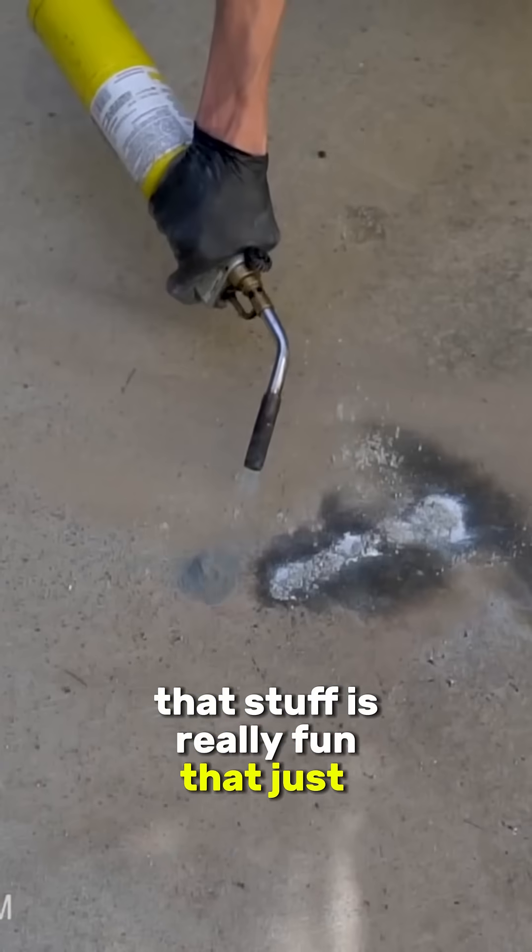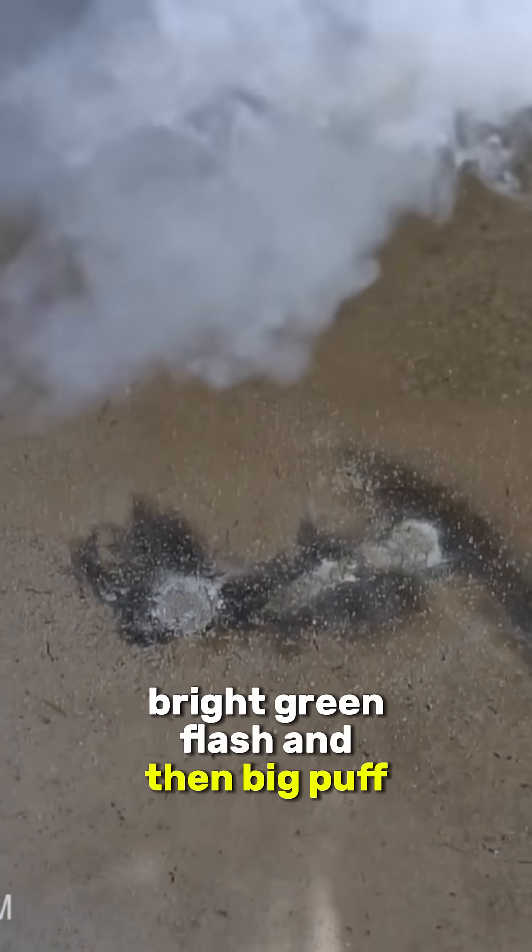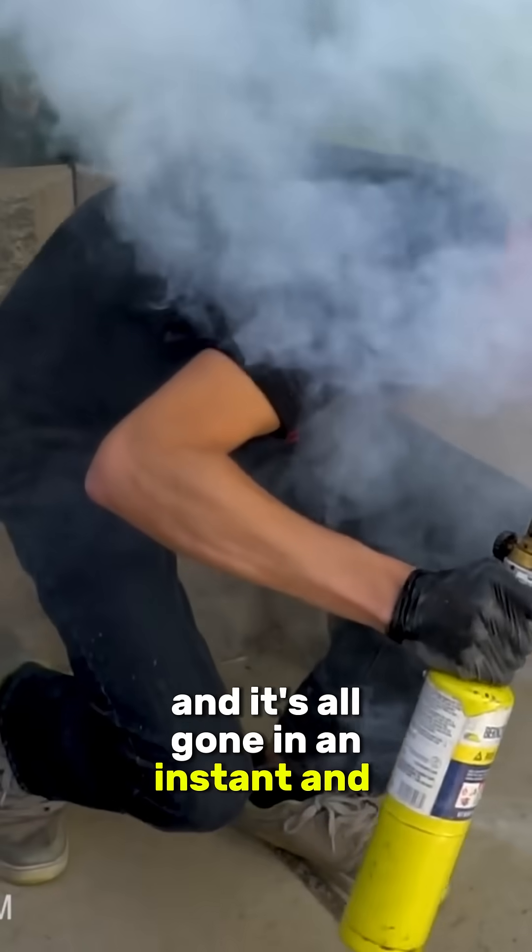Wow, that stuff is really fun — it just goes up with a bright green flash, then a big puff of smoke, and it's all gone in an instant, and very quiet.